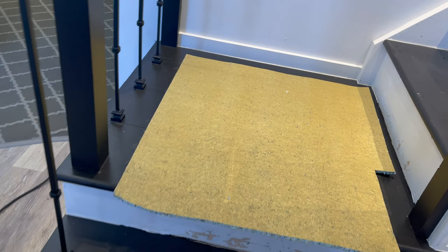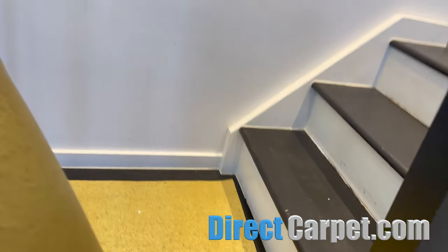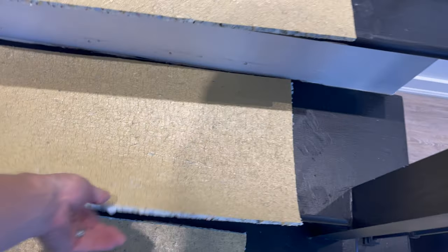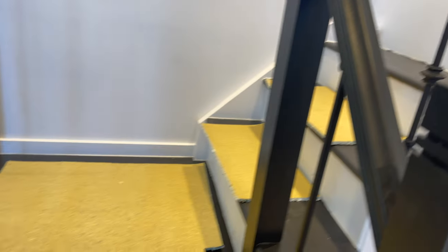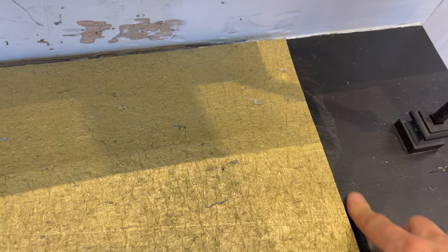Now we've got our under pad. When you place an order with directcarpet.com for a stair runner, we're going to take care of your under pad for you - it'll be included free and cut to size. Because this is 30 inch carpet, we've got our pad cut down to 22 inches, because pad is always one inch shorter on each side than your stair carpet, so that you can staple down in between on each side.